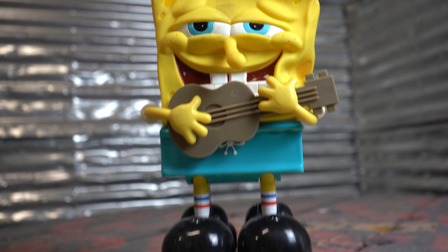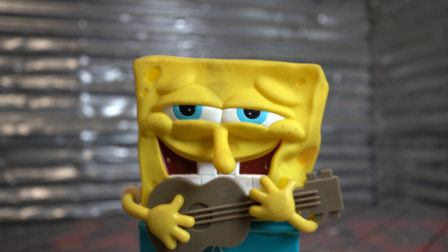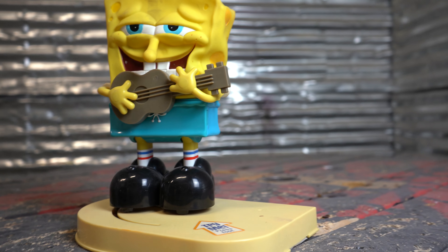We've also got another Spongebob — we're calling him Ukulele Bob. He wants to get hit, so we're gonna have to do that.